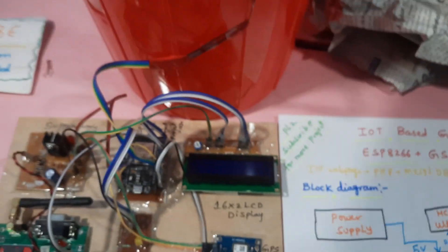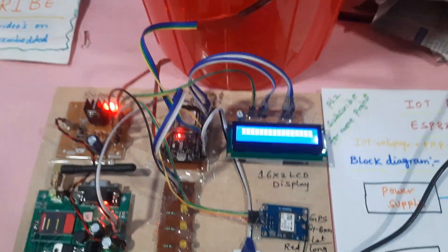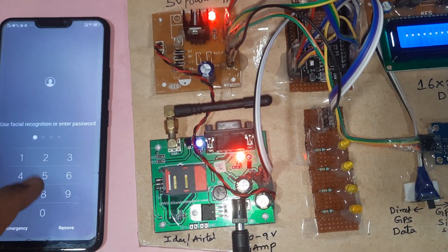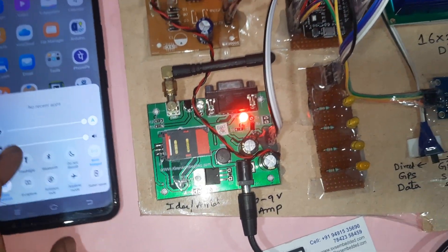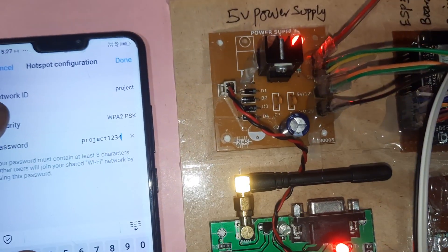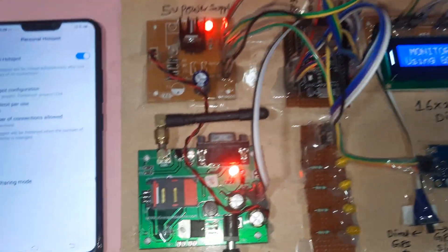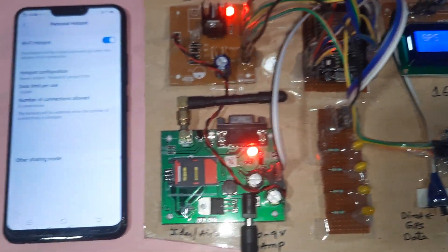Let's start with the hardware. The bin is currently totally empty and it requires a Wi-Fi hotspot with internet. Go to mobile data and Wi-Fi hotspot. The SSID network ID is 'project' (small letters), security password is 'project1234'. Whenever it is connected, it will show you the module number.